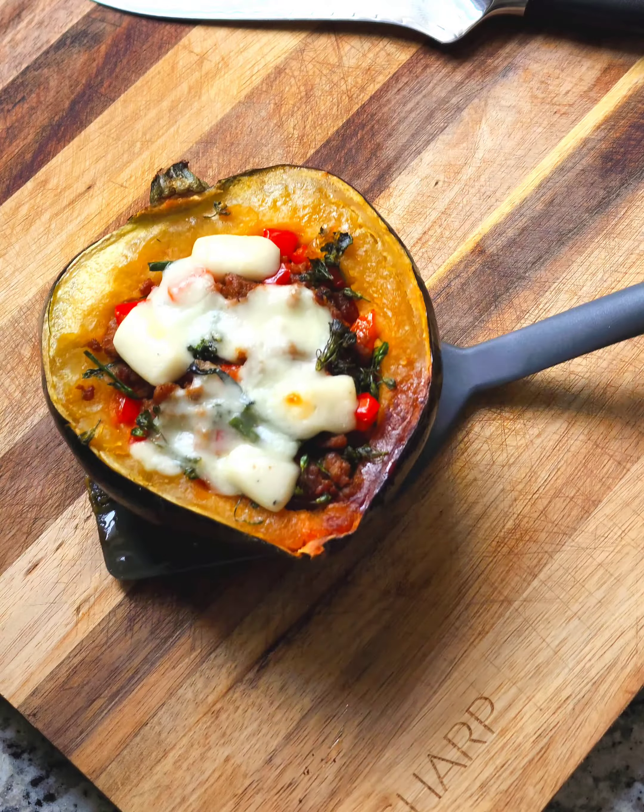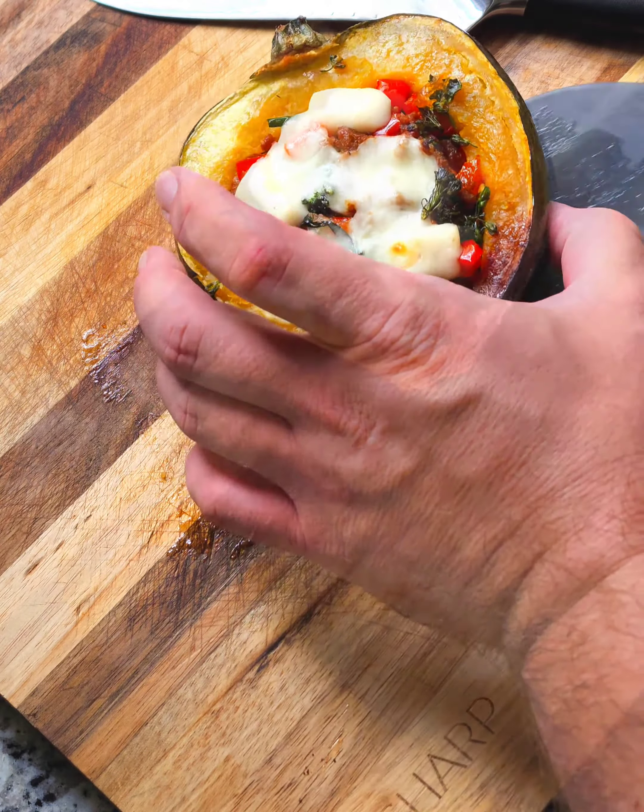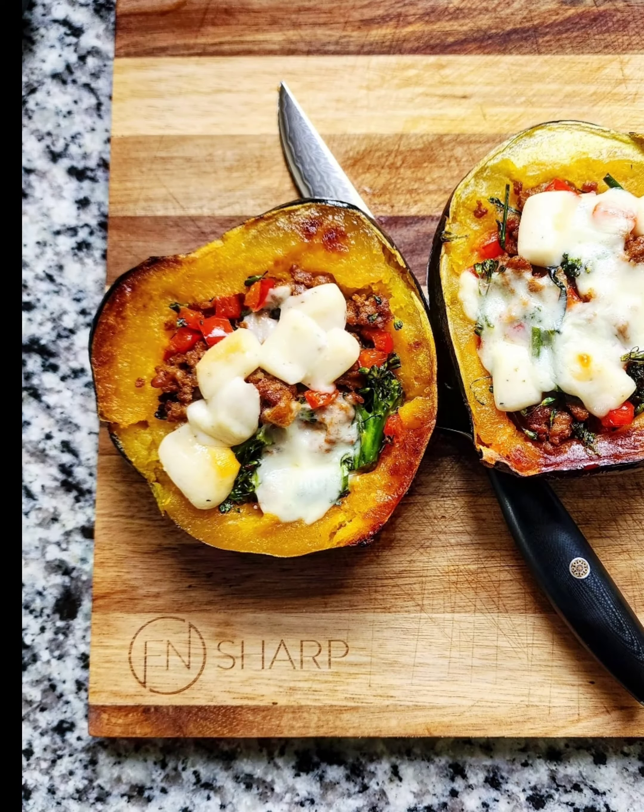With another 10-15 minutes in the oven, the stuffed acorn squash is done and ready to enjoy.